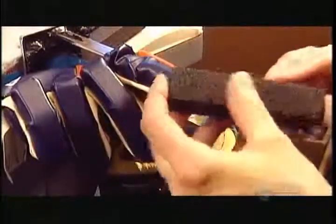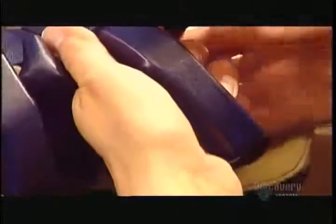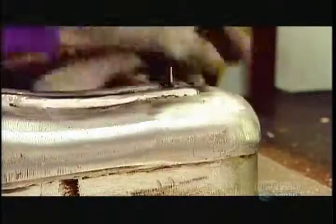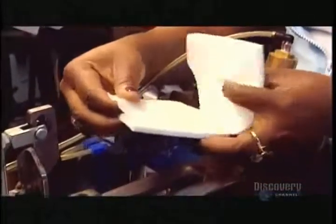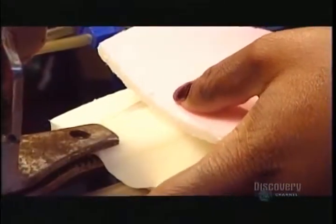High-density foam is too stiff to go into the thumb, which needs some flexibility. So instead, they make what's called an armored thumb plate, which is essentially a plastic thumb shield. A hot forge presses a flat sheet of hard plastic onto an aluminum mold in the shape of the plate. Then they wrap the plate in low-density foam and, with another custom-made machine, inject it into the glove thumb.